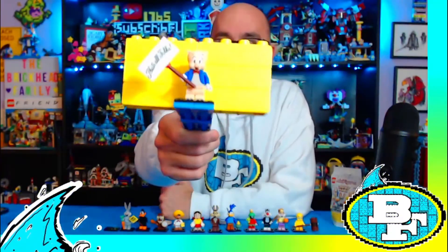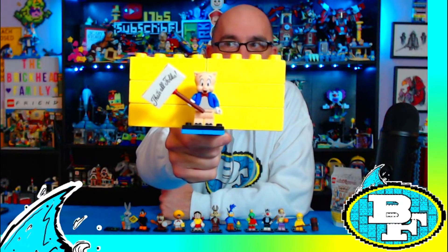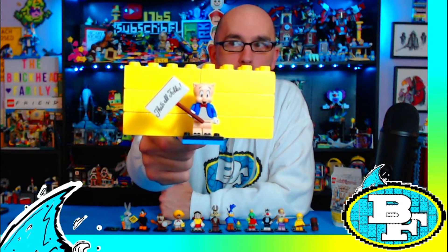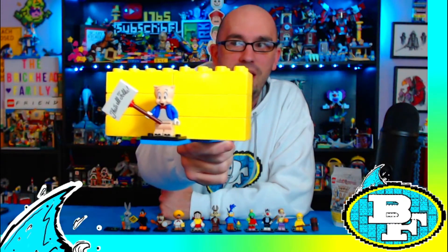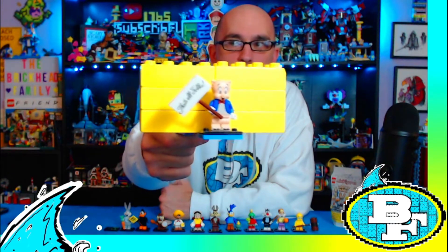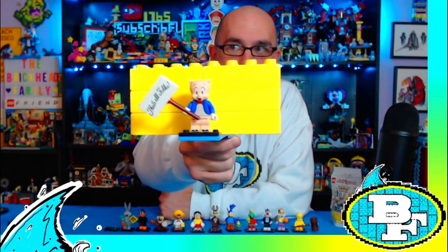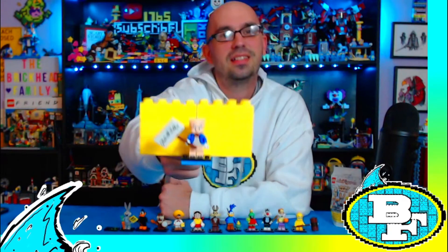Last but not least — that's all folks! Yes, ladies and gentlemen, that is Porky Pig. Porky the Pig is the guy that always signs off all the cartoons with 'da-da-da-da-da, that's all folks!' He actually was the last package we opened, so that was a fitting end to when we opened up all of our packages on the video.